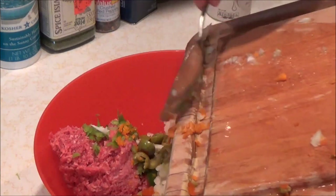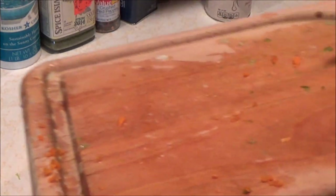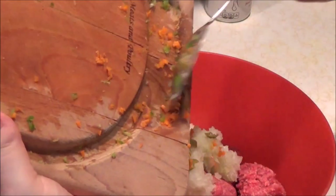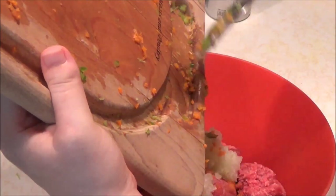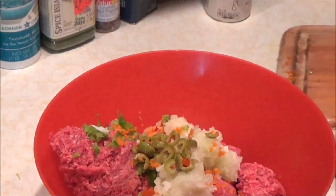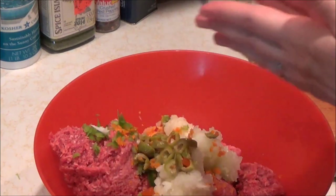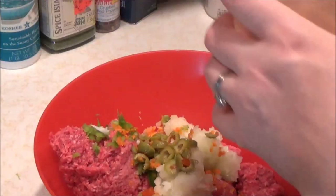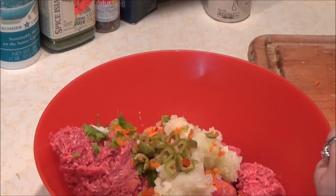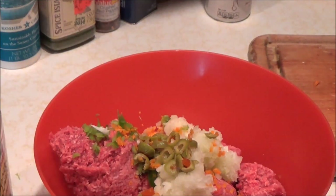Just go ahead and spread the rest off into your bowl. This was two pounds of beef. Now to go ahead and start with our herbs and spices — first thing is garlic powder. I am going to put a tablespoon of garlic powder.